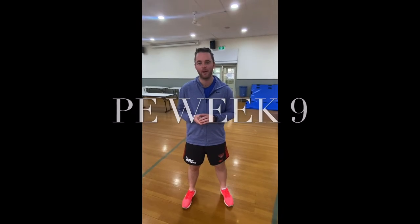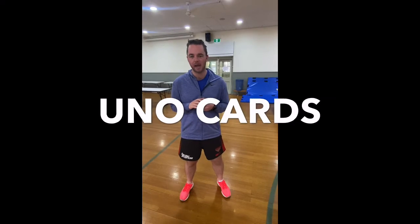Hi, Prep and Grade 1. This is week 9 for PE — another lesson here at home. This week what you're doing is an activity that involves UNO cards.